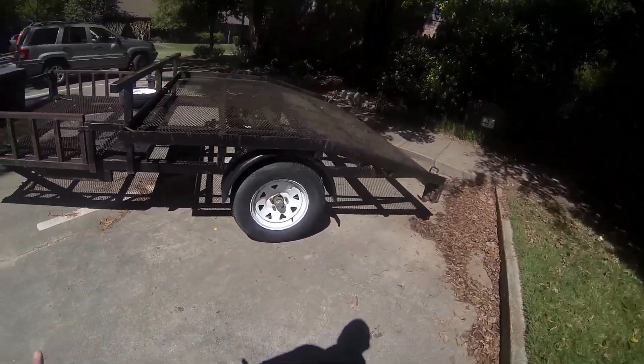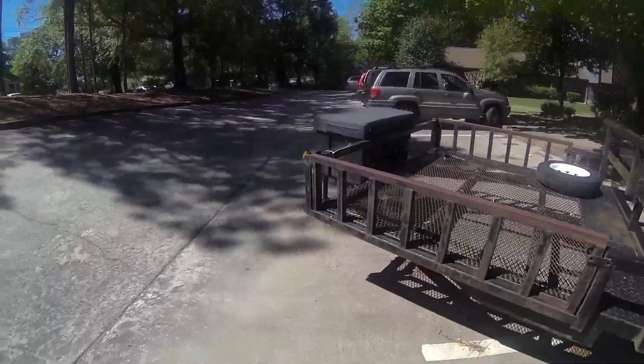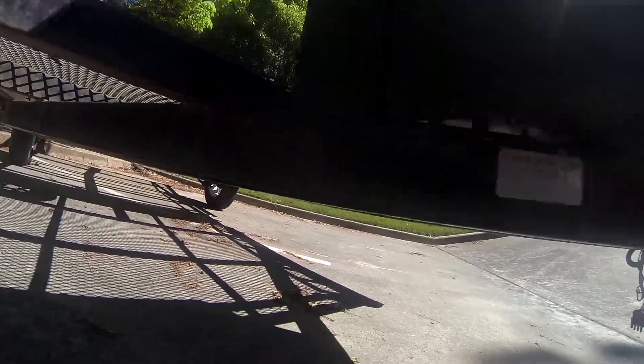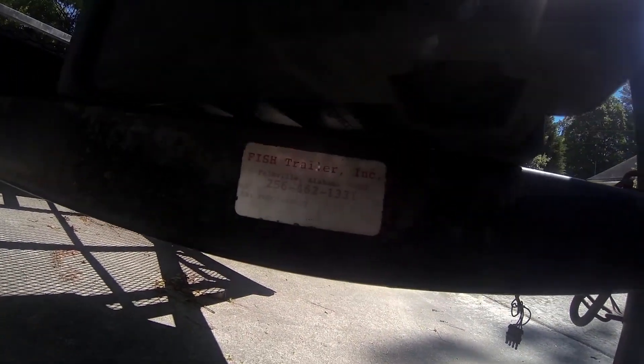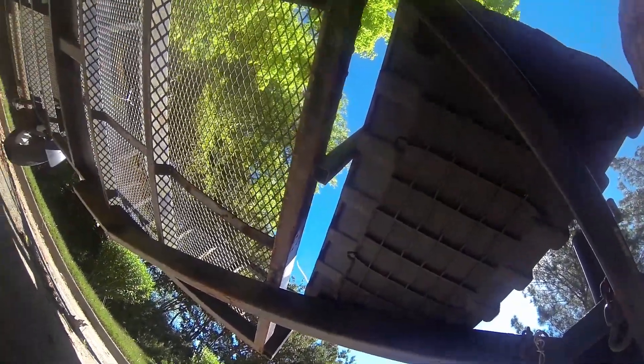It's a Dexter axle, most likely 3,500 pound. The trailer tag itself does not list a weight rating or anything, so I would have to google it or check with the DMV on what it was registered as — apparently Fish Trailers closed down.